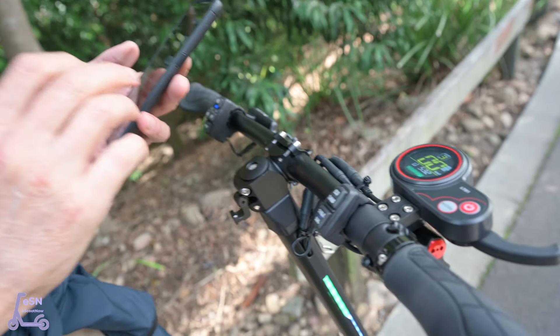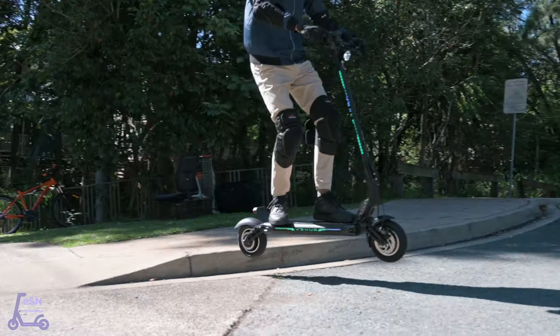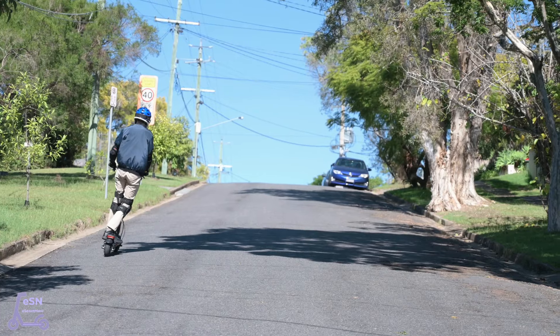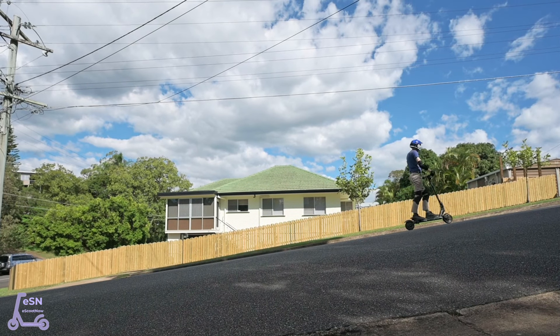We took it out on some trails — going quite well, through the bridges, up the hills, quite comfortable to ride, and plenty of power and performance for those hills. So there we go, that's the eScootNow G15 Commander. Thanks for watching.